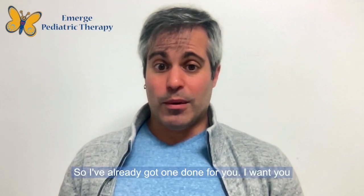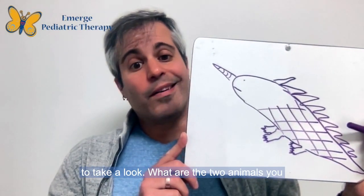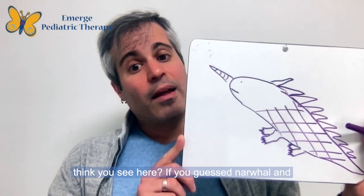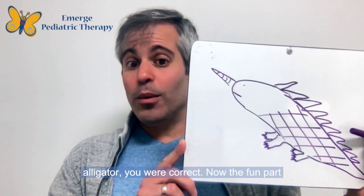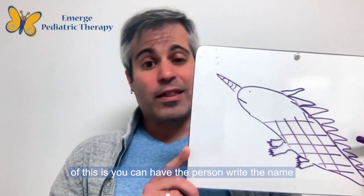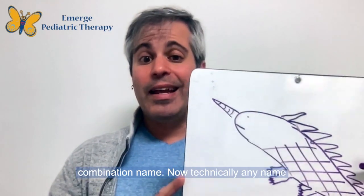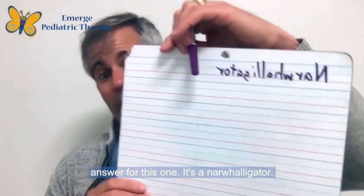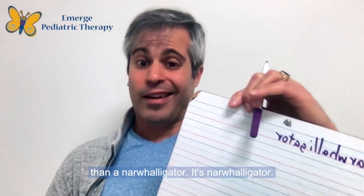I've already got one done for you — take a look. What are the two animals you think you see here? If you guessed narwhal and alligator, you were correct! The fun part of this is you can have the person write the name of their animal and come up with a silly combination name. Technically any name is okay, but really there's only one right answer for this one — it's a narwhaligator. You're not going to come up with anything better than a narwhaligator.